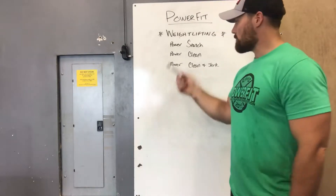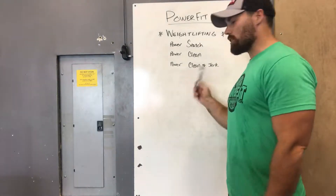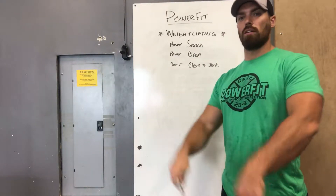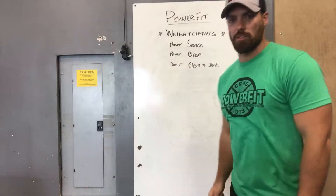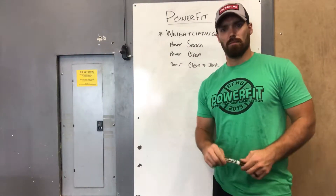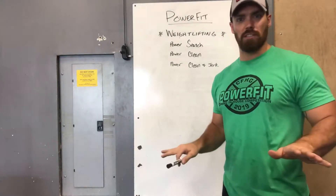Power snatch: comes from the floor, catch it above the squat. Power clean: comes from the floor, catch it above the squat. Power clean and jerk: comes from the floor, catch it above the squat, stand up, do a split jerk. Power still comes from the floor — you're just not squatting.